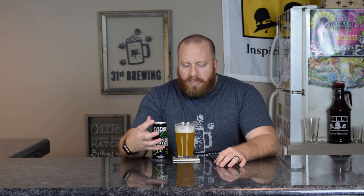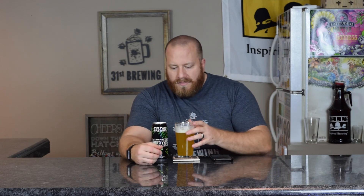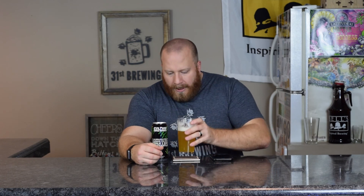Definitely one I think you should pick up and try, especially if you're just getting into double IPAs and don't like that malt bomb or that big piney burst you usually get in the back. This is definitely a good one. I think you'll be surprised with the kind of taste. I don't think I've had that dank pine sweetness before in a beer — almost like a candy.